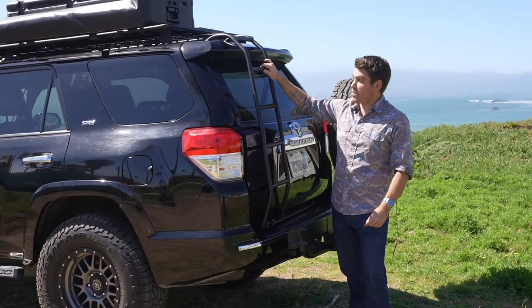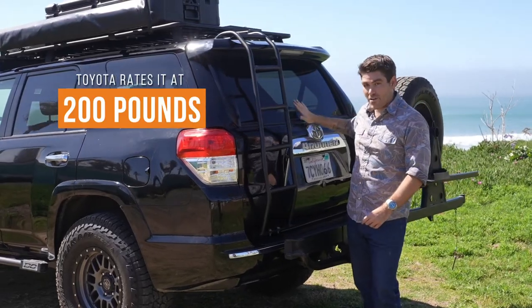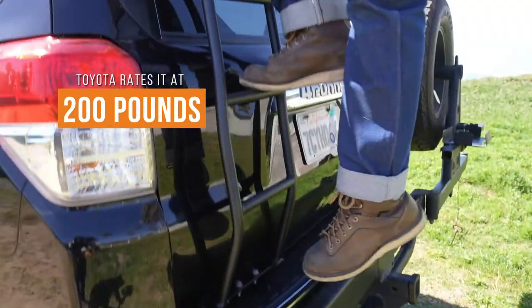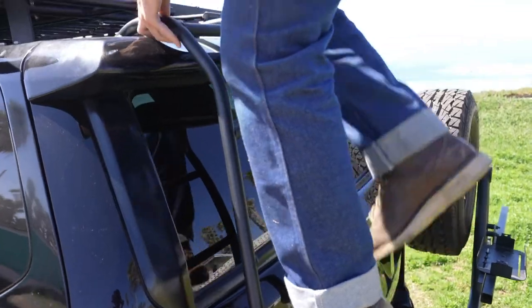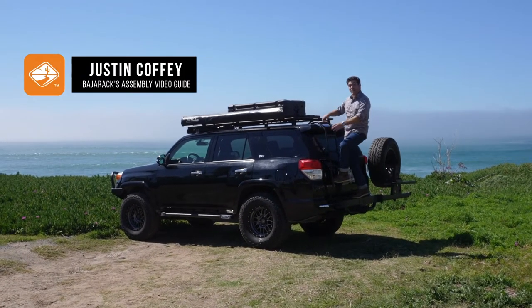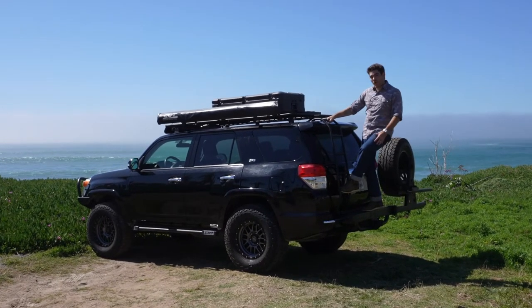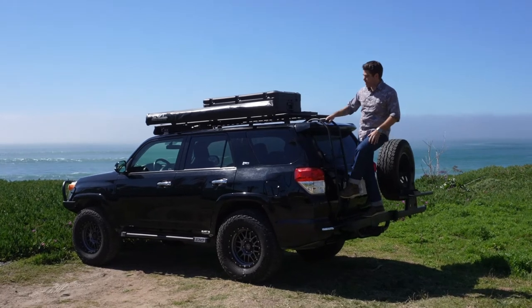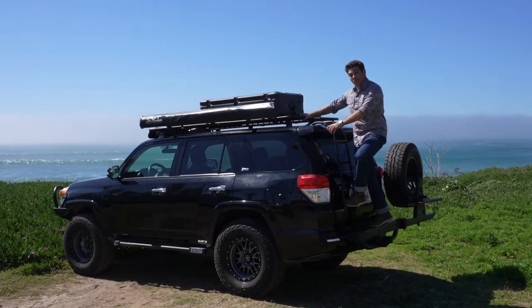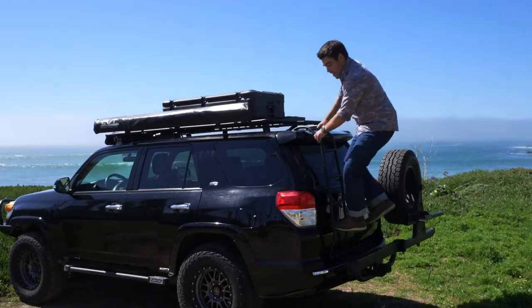While the Baja Rack ladder for the 4Runner can handle more than 200 pounds, Toyota rates their rear hatch at 200 pounds, so be sure that you don't exceed that amount. That wraps up our video install for the Baja Rack ladder on the 5th gen Toyota 4Runner. Feel free to hit us up if you have any other questions — now you should be able to access your Baja Rack with ease, load it up with all the accessories and your luggage, and hit the road.